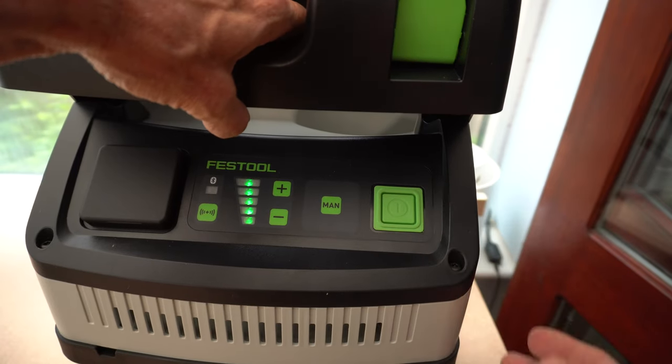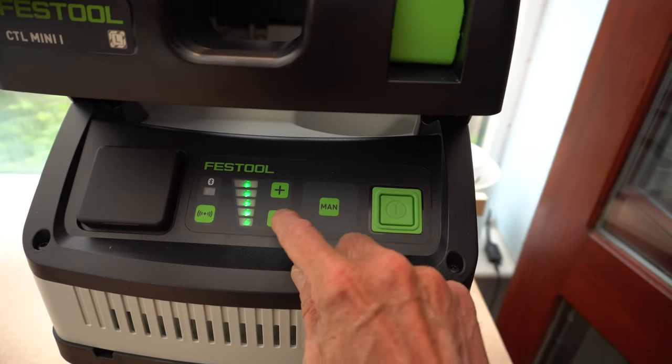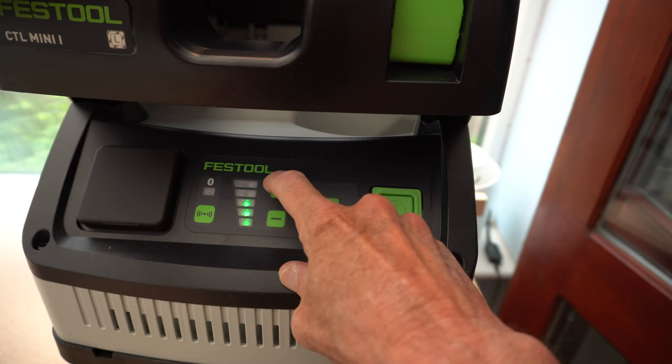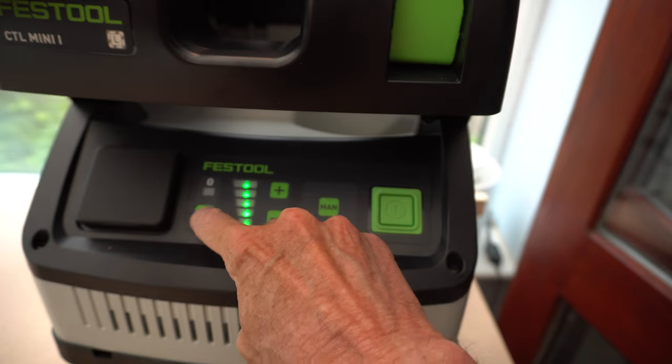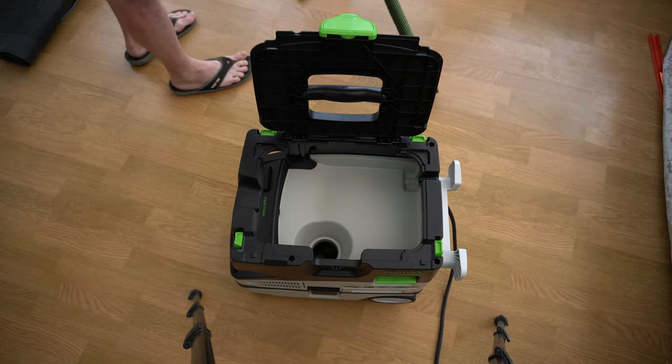Right, let's fire it up. I quite like this variable speed function — I've never had this on a vacuum cleaner before, and for me it will help reduce noise. And if you have a Bluetooth-connected saw rather than a mains-powered saw, the Bluetooth turns the vacuum on and off with the saw.